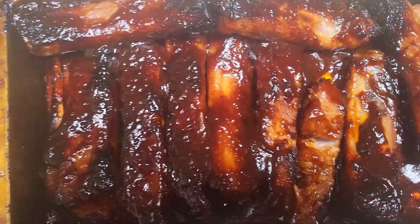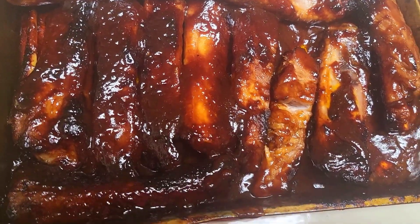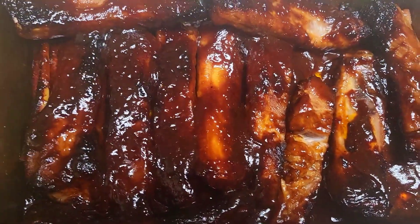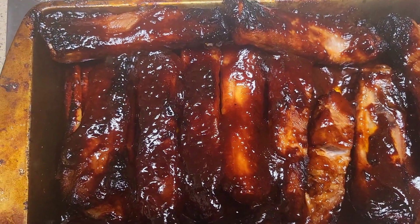There you go. Those are my barbecue pork ribs in the air fryer, and then just top them off underneath the broiler for a little bit. Boy, it's that good.